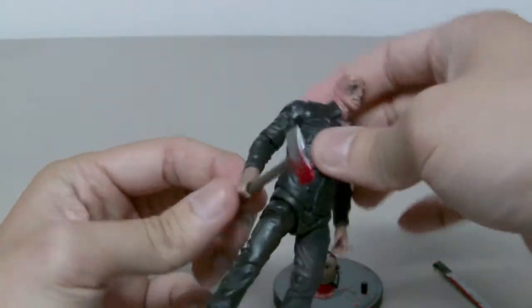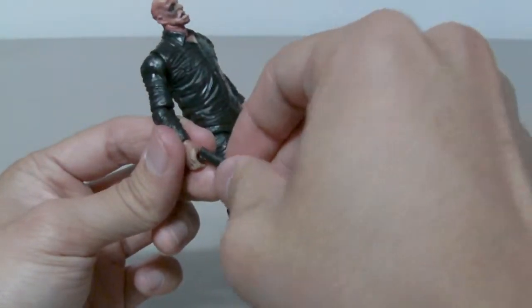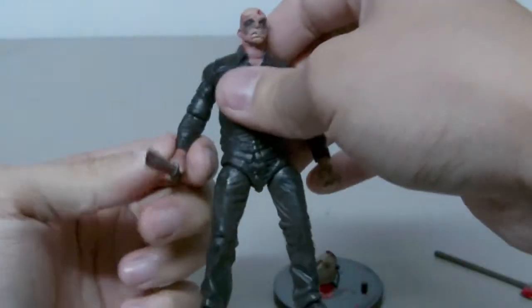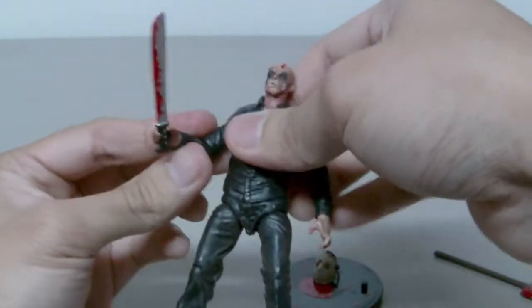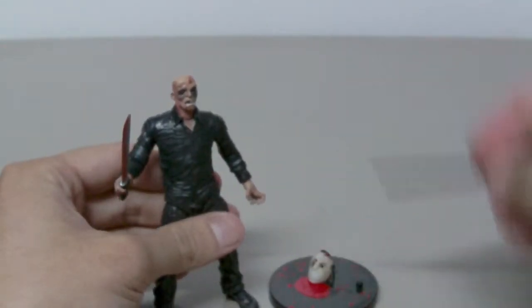As you can see, the axe is very loose, because the handle on the machete is bigger. And if you let Jason hold the machete for a long time, the hand grip will get really stretched out and become bigger than the axe handle.